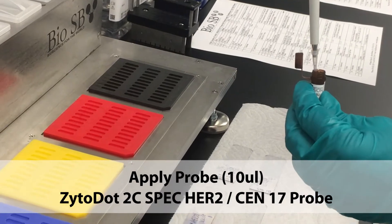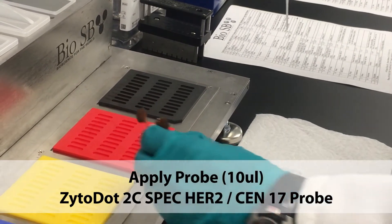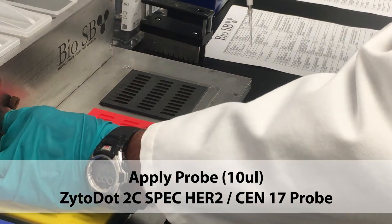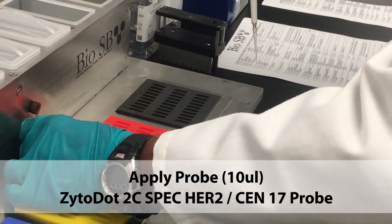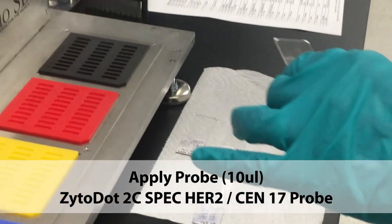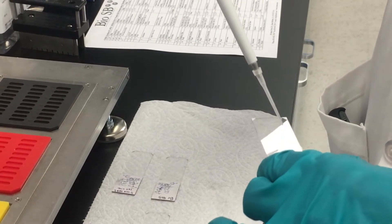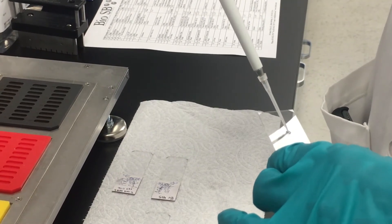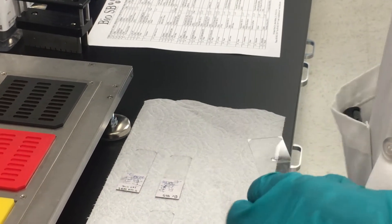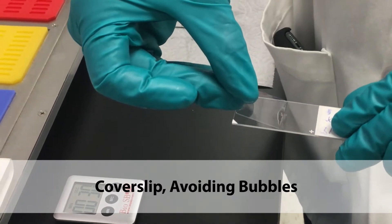Apply the probe to the slides. Cover slip, being sure to avoid air bubbles.